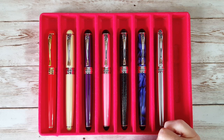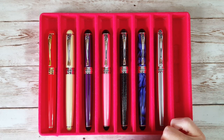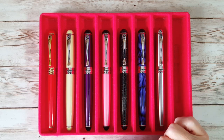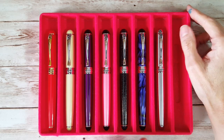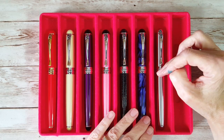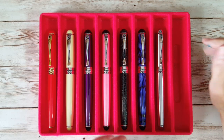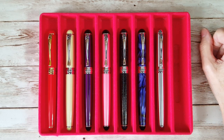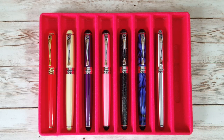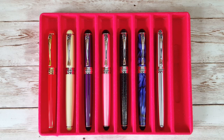The Jinhao X750s are my favorite of the Jinhaos and my favorite Chinese pens — although I'm second-guessing myself because I also really love my little Wonkai Moon Man minis. So let's say they're my favorite Jinhaos — that way I can be completely literal and honest. I will see you on the next video, and thank you for watching if you made it through this whole video! Bye for now.